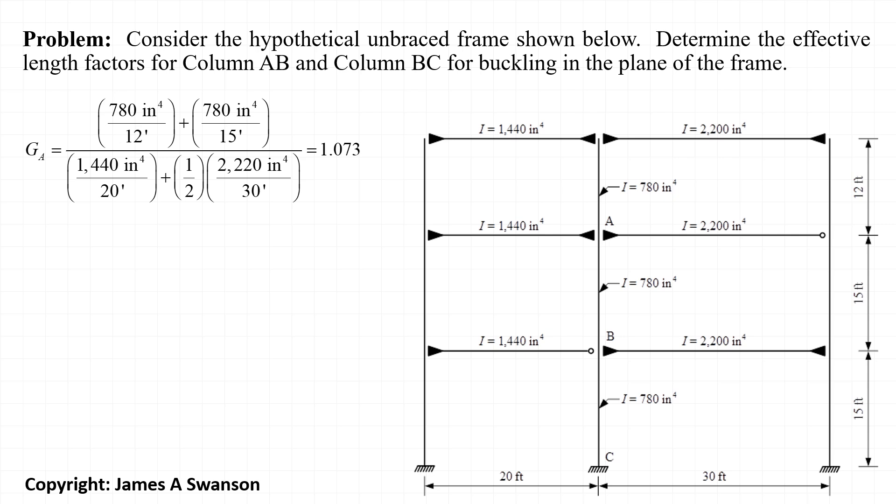There are two beams framing into the joint: one from the left with a moment of inertia of 1440 inches to the fourth and a length of 20 feet, and one from the right with a moment of inertia of 2200 inches to the fourth and a length of 30 feet. The stiffness of the beam framing in from the right is reduced by a factor of one half, because the far end of the beam is pin connected to the adjacent column.